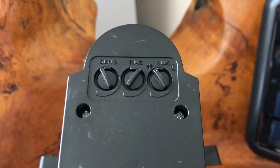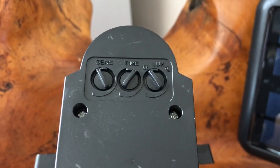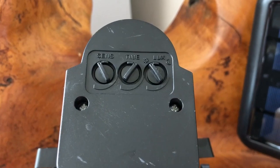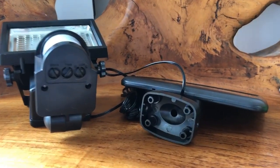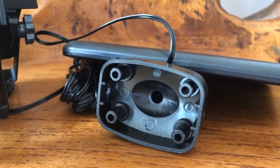There are also three dials: the first one is the distance of the sensor, the second one is the time the light stays on for, and the third one is the intensity of the light. The light is very easy to mount on any surface using the screws and the holes provided.